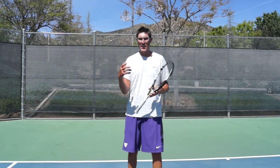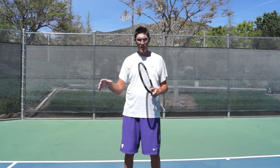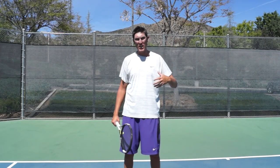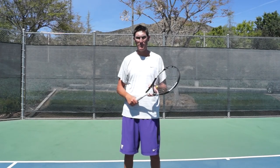So I would say this: even though you're not seeing the chip and charge all that often in the pro game, it is alive. Go out and practice it, especially in that deuce side tee scenario, and see if you can start surprising the server and playing well by having a game plan right from the start of the point.